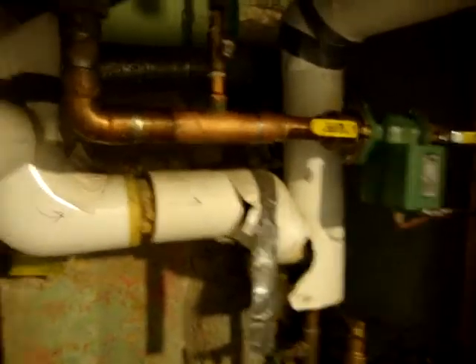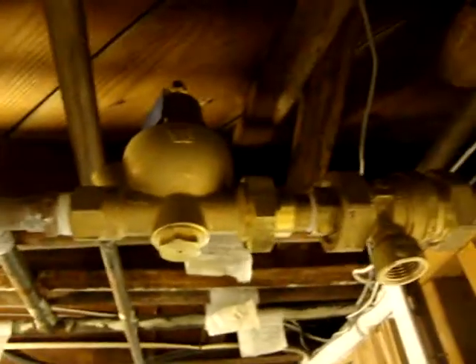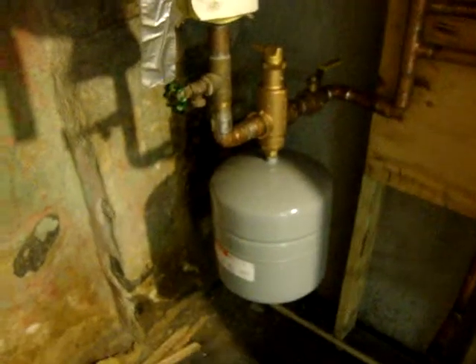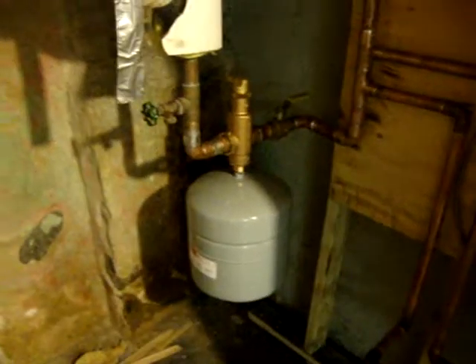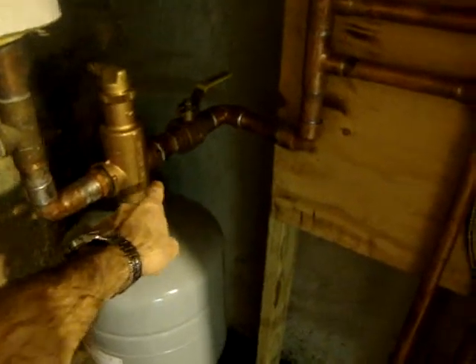One concern I have is that our supply water is coming in connected with the regulators, but it's still coming into the system after the pump. In design situations, it seems like it should come in between the two — the tank and the vent there. The other concern is that the tank is on the return side of the secondary loop instead of on the supply side.